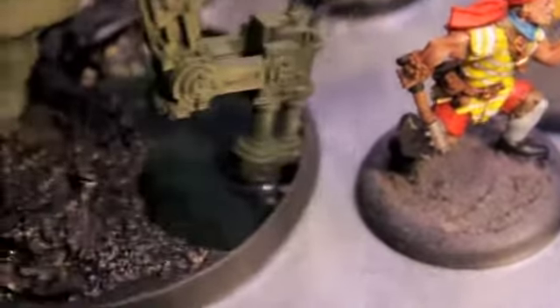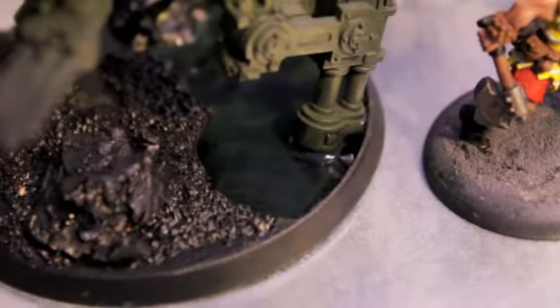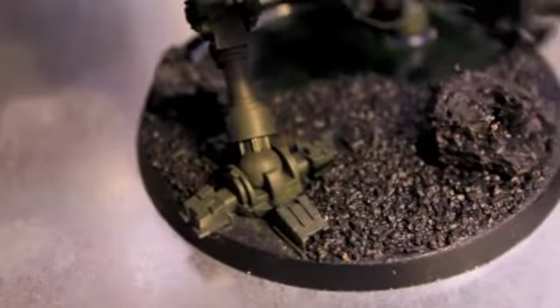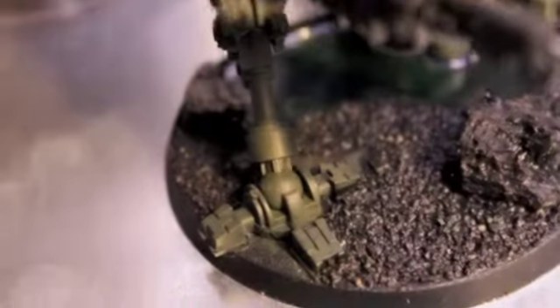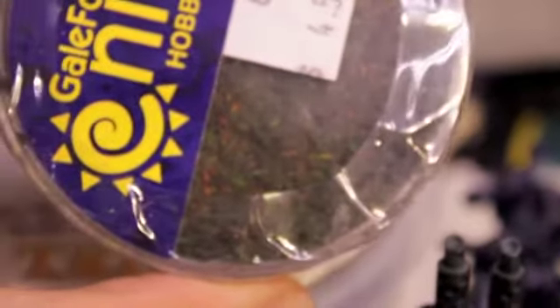I'm going to paint up the base to look like he's stepping out of a swamp. You can get really creative when you're looking to make up for something - like in this case, the missing foot piece. I'm planning to gloss varnish the other foot so it looks like that foot just stepped out of the swamp. I'm going to decorate the base with Gale Force 9 scenery pieces - some shrubbery, flocking which looks appropriately swampy, and bits of scorched grass from GW.